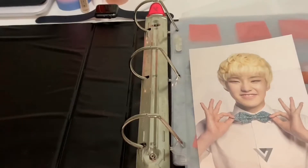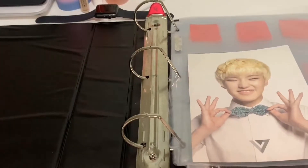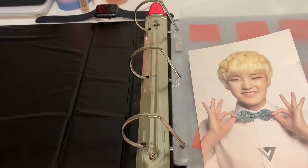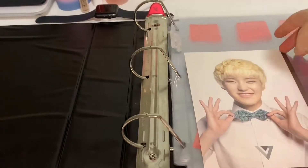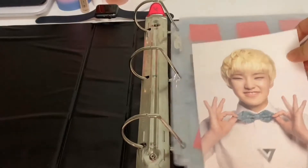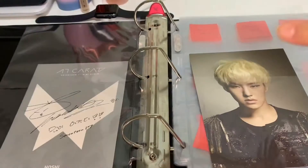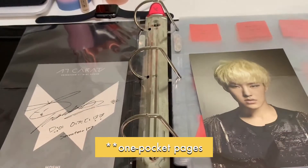It took me a while to realize that these Seventeen postcards do not actually fit into the two-pocket sleeves, so currently I just have them dangling out. I will be fixing that and putting them into very sturdy one-pocket sleeves.